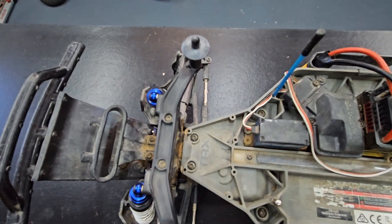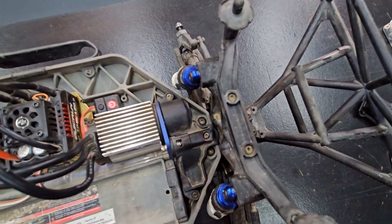Now I have to remove these two 2.5mm screws up here and these two 2.5mm in the back.